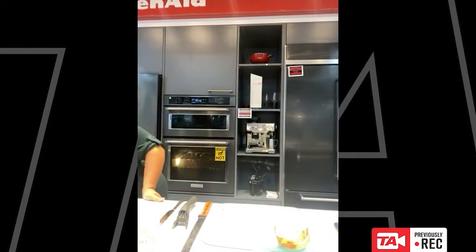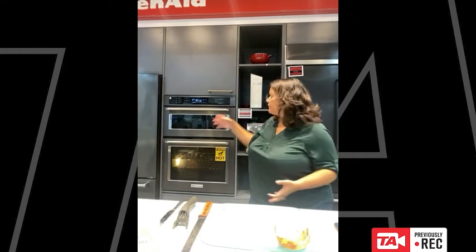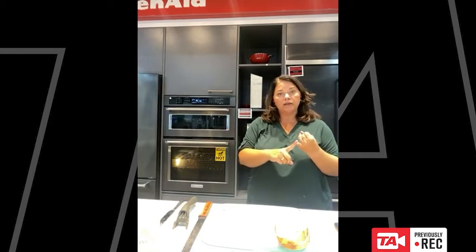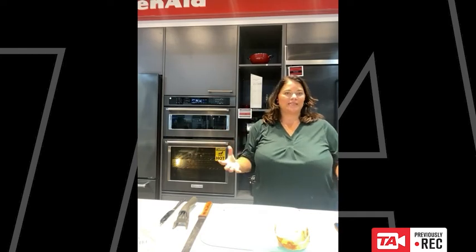The convection element in the speed oven is, I think, 1,200 watts — it's a very good amount of heat for such a small compartment. I have roasted a whole chicken in there. I have baked a cake, baked a pie, and now I'm doing grilled cheese. I've done lots of things in the speed oven.